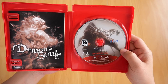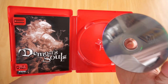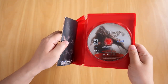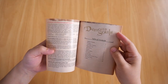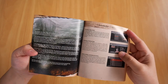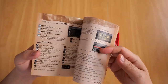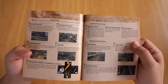Opening it up, this will be the very first time I've ever touched the disc since 2010. The booklet is still in pretty good condition. You've got the table of contents, controller settings, the story, character creation, body and soul, the main menu, equipment, weapons attributes — everything you need to know about playing the game for the very first time.